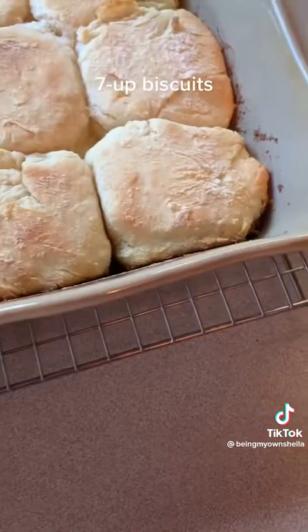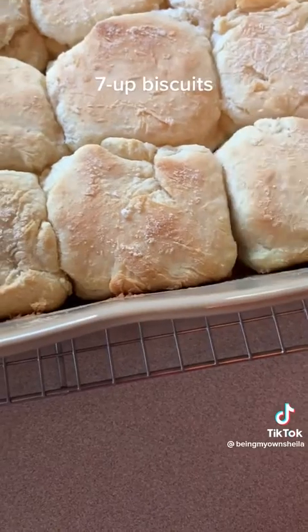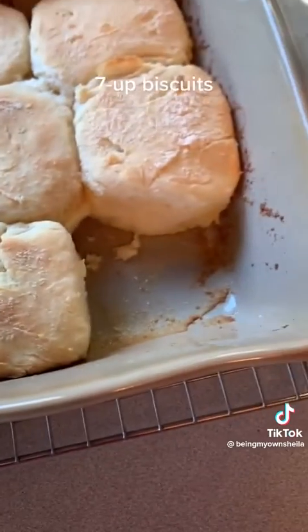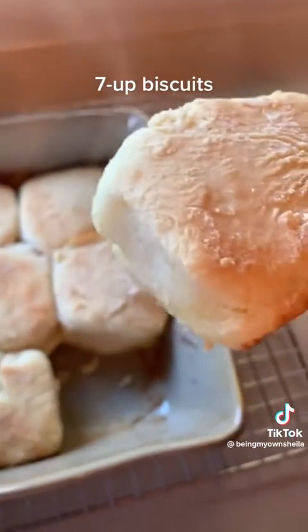These are so easy and so good. They're great with biscuits and gravy, they're great with just dinner. I hope you make them and I hope you like them.